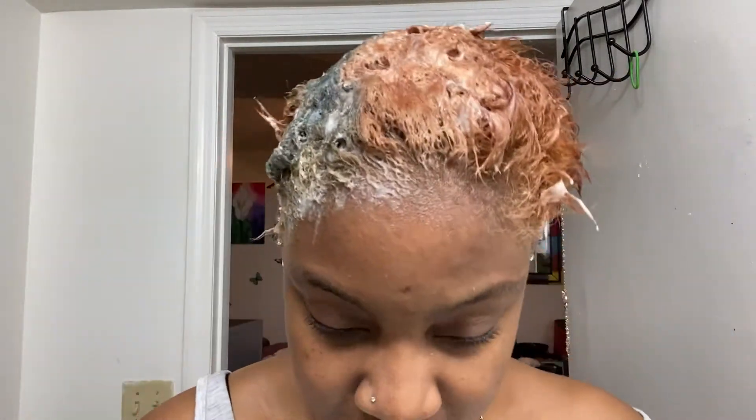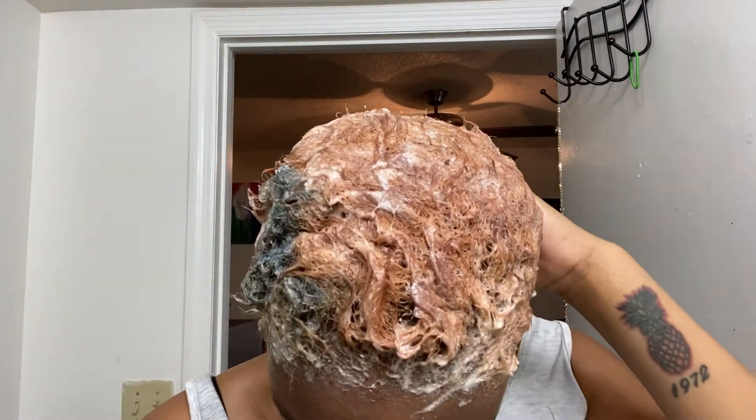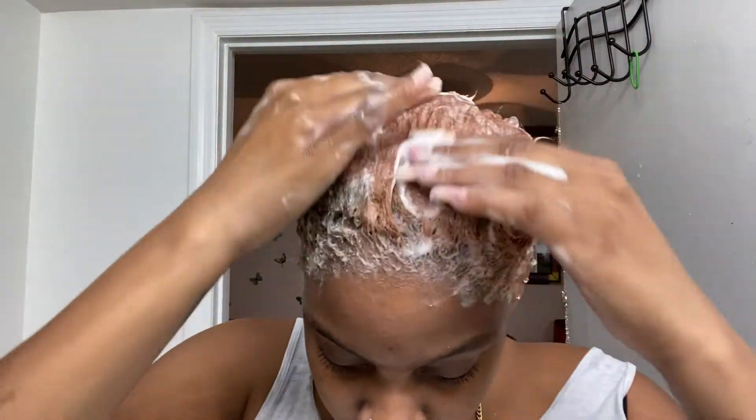They did say this would happen — people with sensitive scalps will feel tingling. I do feel that. It says right on the package: for professional use only, due to low pH, tingling on the scalp may appear on clients with sensitive scalps.